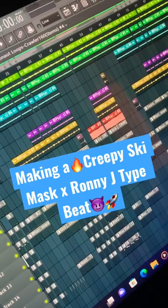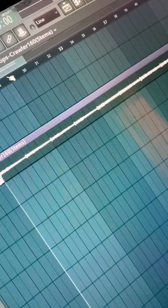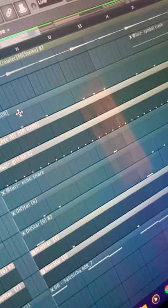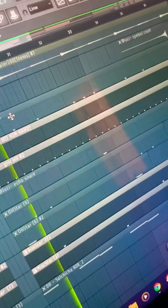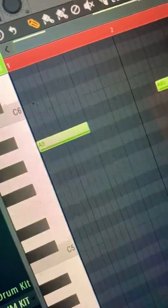Making a creepy ski mask Ronnie J type beat. I went over how I made this melody in one of my last tutorials, so I'll just show you what it sounds like. Simple hi-hats, then hi-hats with a snare and a rim. Adding reverb on the snare and open hats.